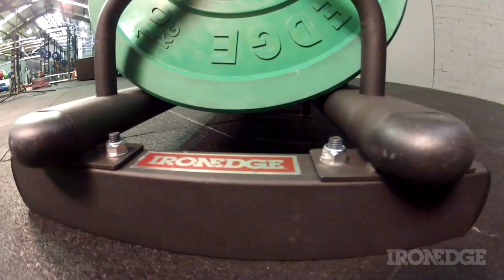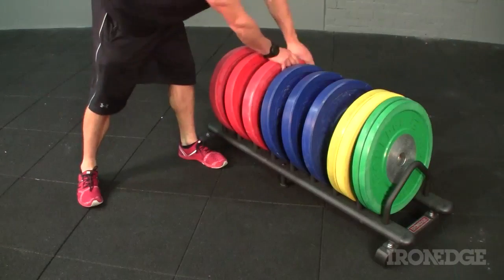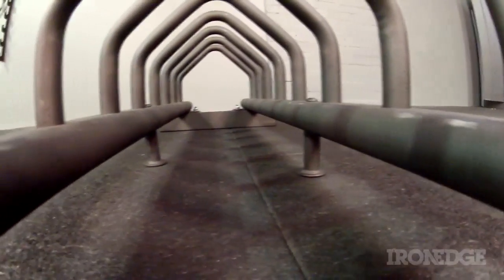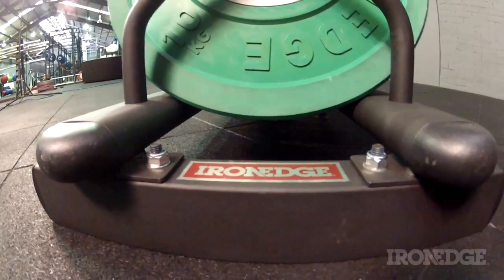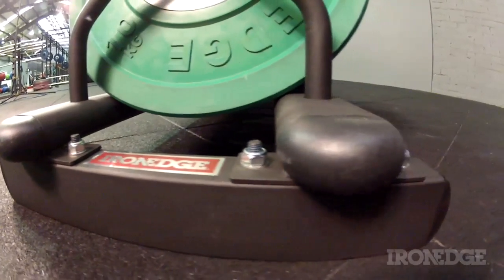There are two handy features that are unique to the Iron Edge toaster rack. Firstly, the main bars for holding the plates securely in place are rounded on both sides. This makes for the easy rolling of plates in and out of the rack. Also, because of the rounded finish, there's no sharp edge to mark or indent those plates when they are sitting for extended periods of time in the rack.